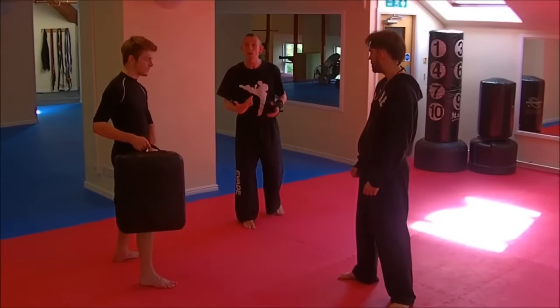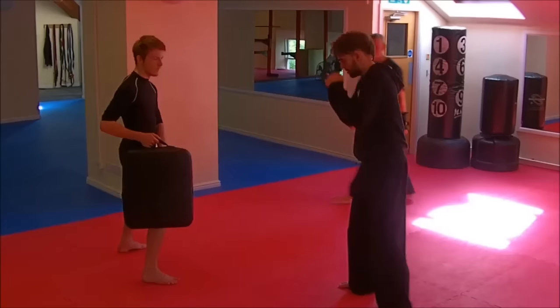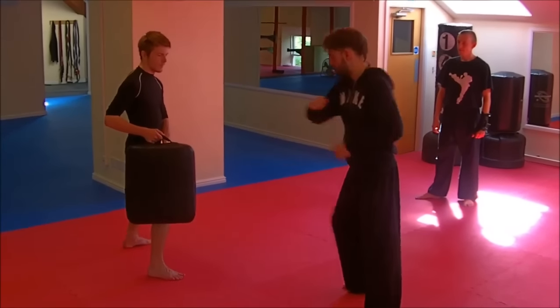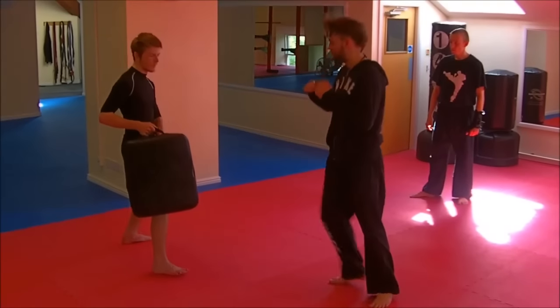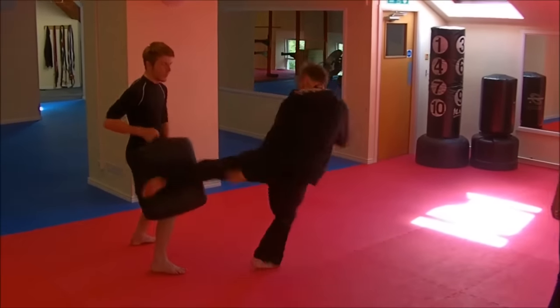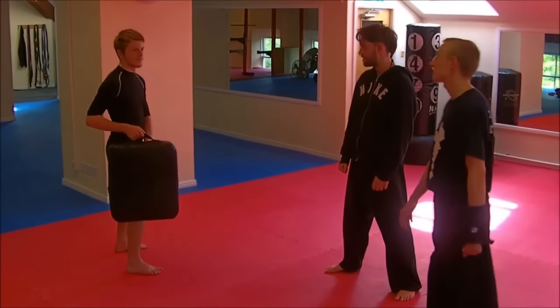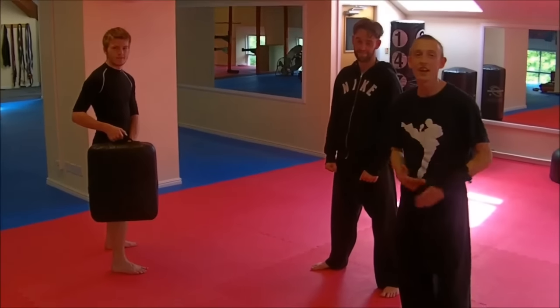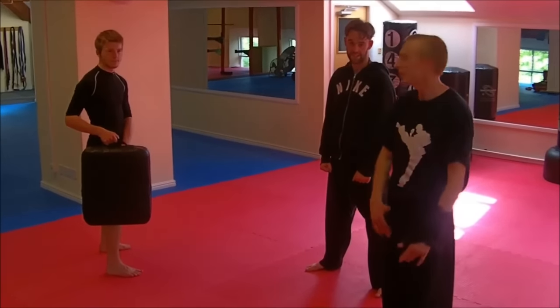So let's see the difference now when he steps through and kicks right through that leg. Take it away, guys — just 50% of the effort. Fantastic. All right, Matt, can you feel the difference? Yeah. You can see it, you can hear it. So when you kick the pads, don't just hit the pad — hit through the pad. Thanks to Jake.